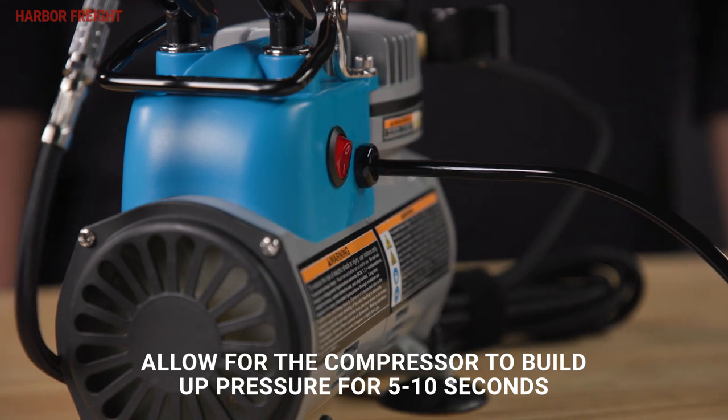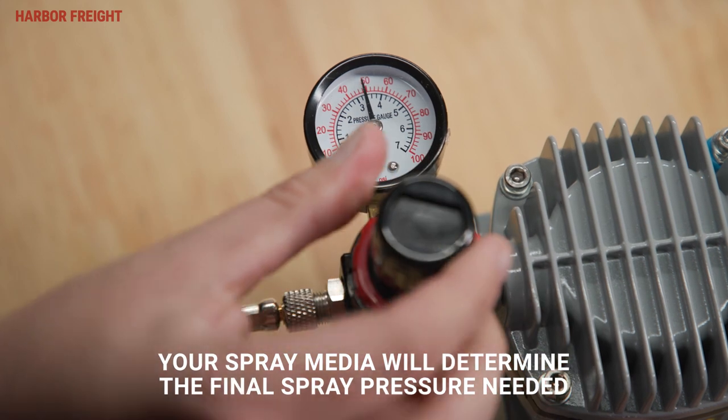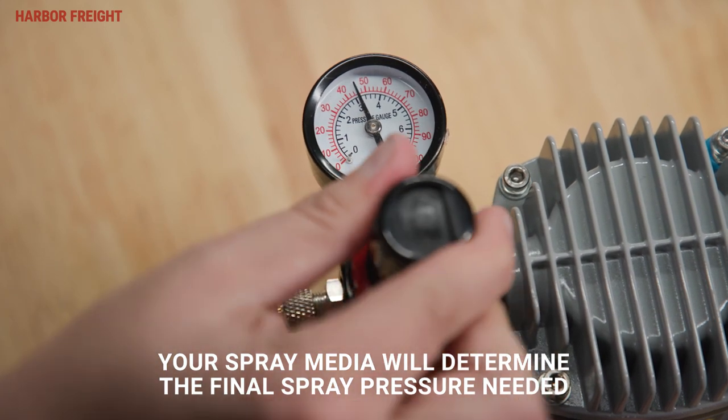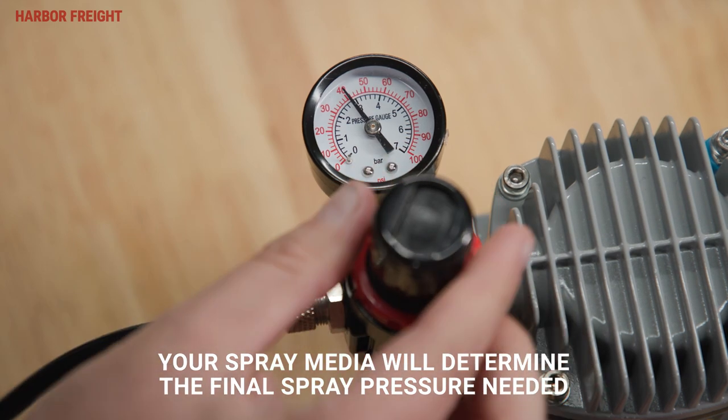The compressor will run 5 to 10 seconds and then stop. Turn the regulator counterclockwise until the set pressure is near 40 to 42 psi. This will result in an actual spraying pressure of approximately 30 psi.